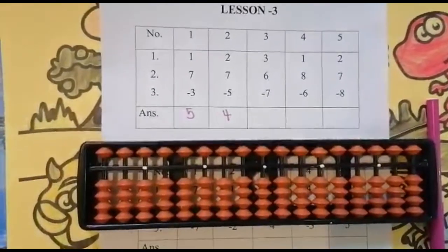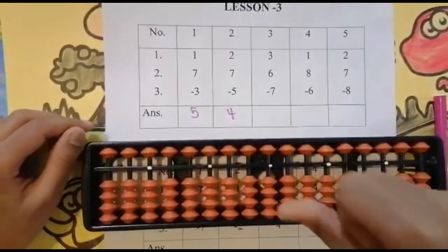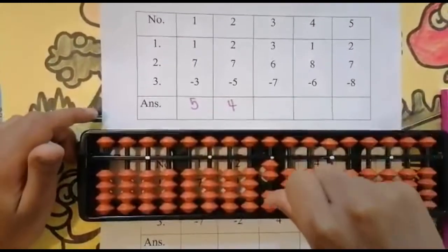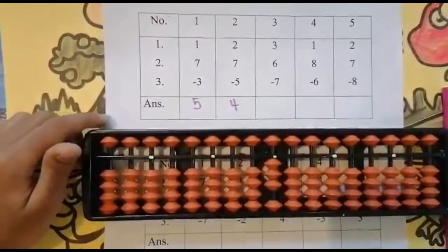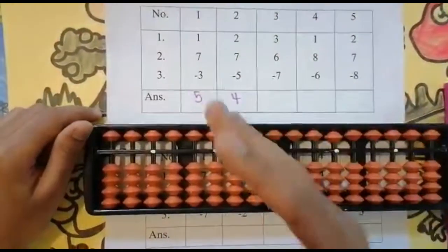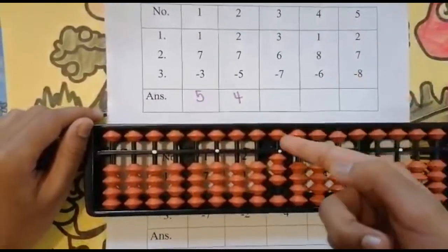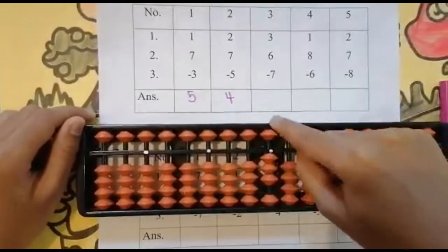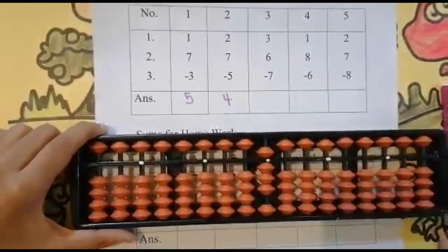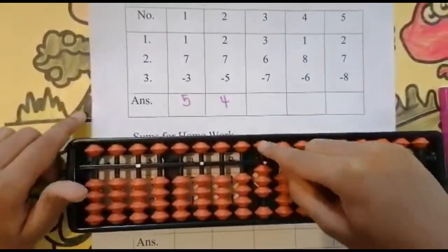The third sum is 3 + 6 - 7. Look below first — is it enough? Yes. One, two, three — use your thumb finger. Now add six. Look below — is it enough? Not enough, because there is only one bead. So look above, look at the upper bead. Add five. We have only added five; one more bead is left to add.